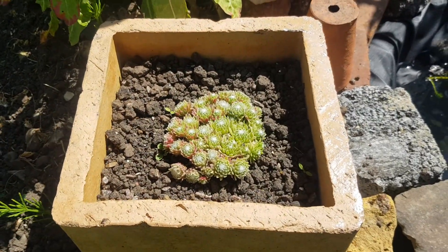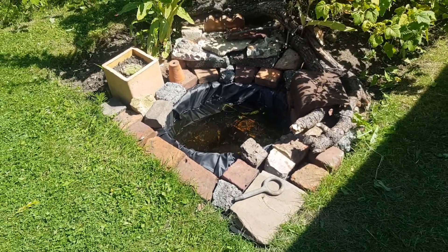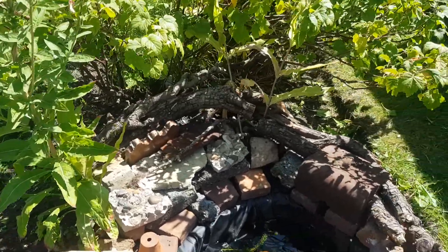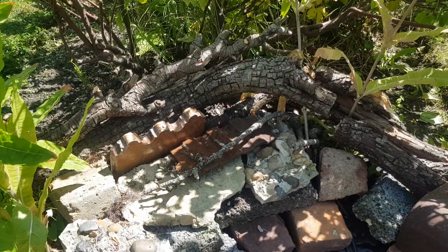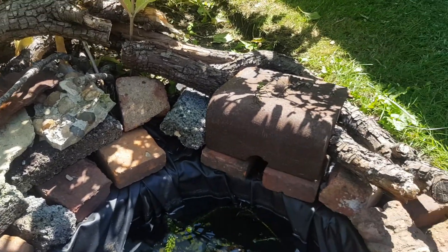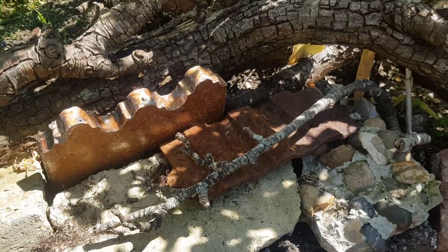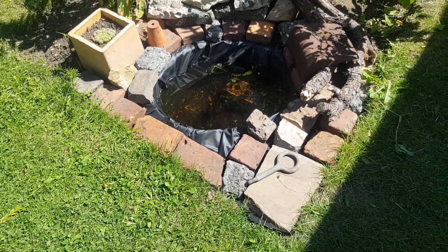There's a houseleek Sempervivum here. My mate in Western Australia, Billy Sherman, was a bit of an inspiration for me in creating this pond. As you can see, I've got all kinds of blocks and stones, and I've even got some old rotten pear trunks here — so we've got the stone, the wood, and there's a piece of metal from an old fireplace, and another piece of metal there. So yeah, finally I've managed to create a pond.